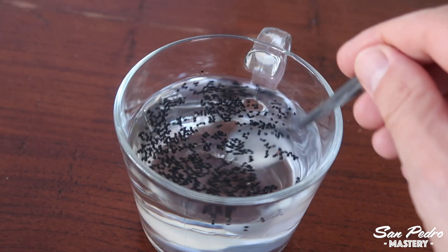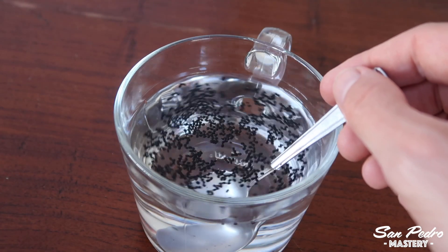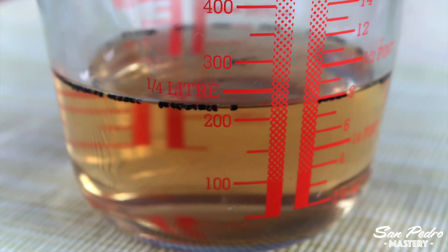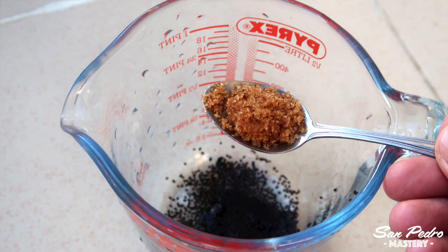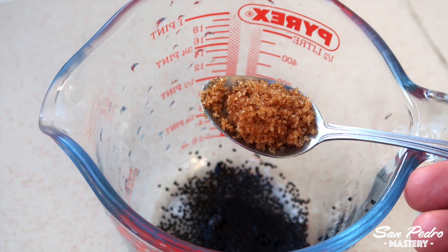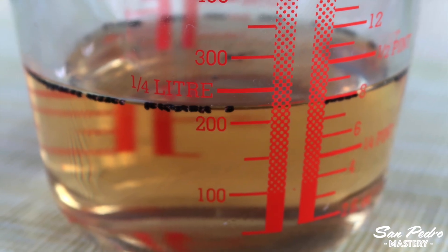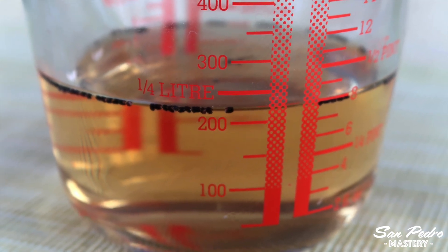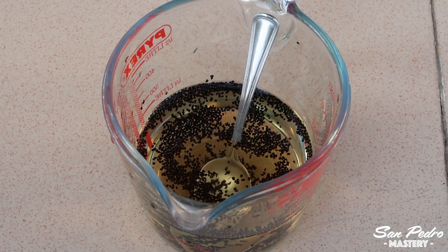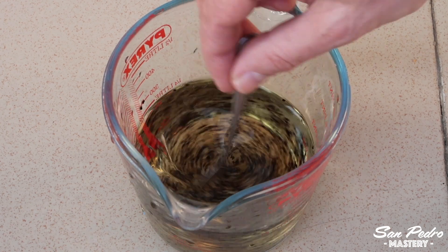You need to stir the seeds a bit to make sure that they don't stick to the surface. Leave it for an hour, and then pour it through the sieve. You then put the seeds in some sugary water. I used brown sugar because that's what I had, but you can also use white sugar — it doesn't matter. You need to put 1 teaspoon of sugar in 1 cup of bottled mineral water. 1 cup is 236 ml. Dissolve the sugar, gently stir the seeds so that they don't stay on the surface, and then leave it there for 4 to 5 hours.